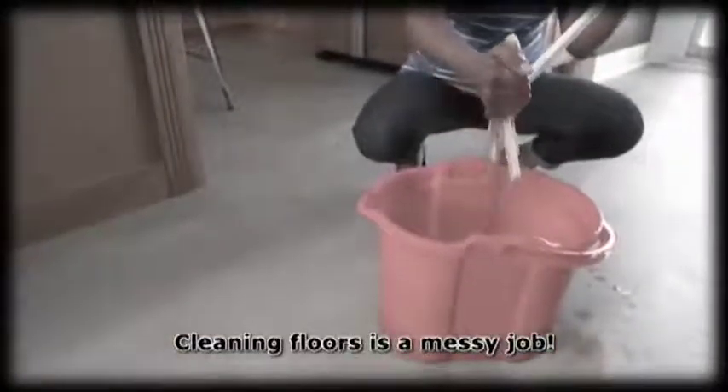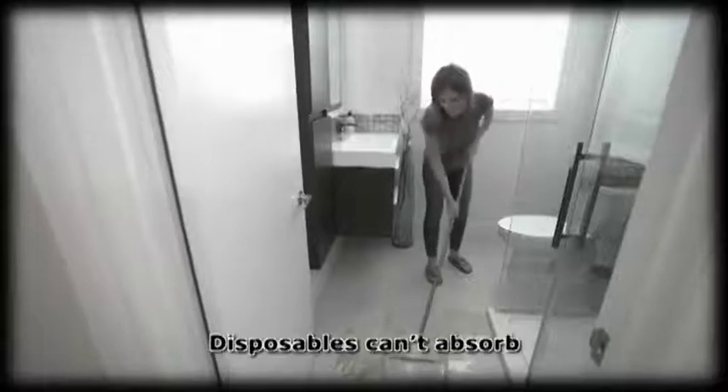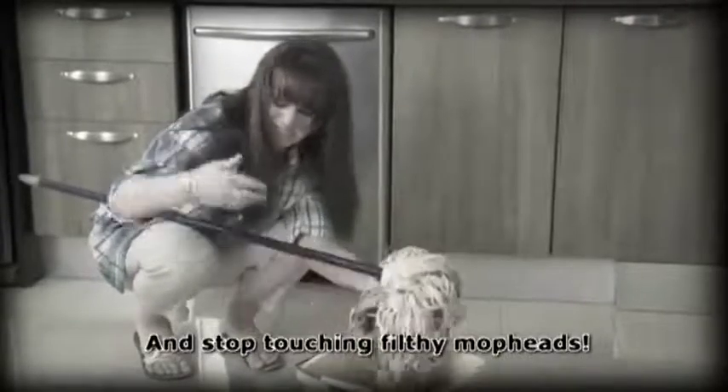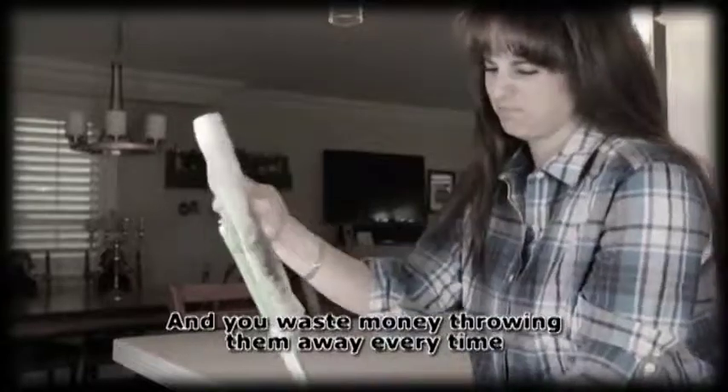Cleaning floors is a messy job. Slop mopping leaves too much dirty water on your floor. And disposables can't absorb — they just push the mess around. And who likes touching a filthy mop head by hand? Yuck! Or peeling off those smelly strip pads — not to mention throwing them away every time.